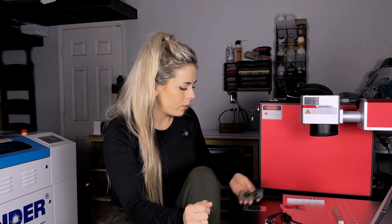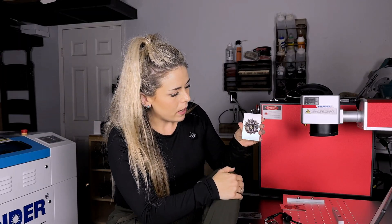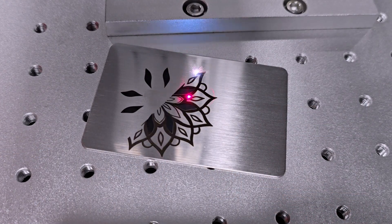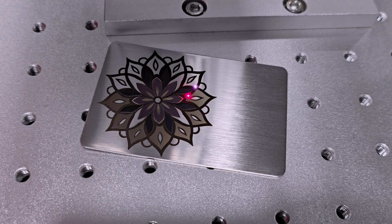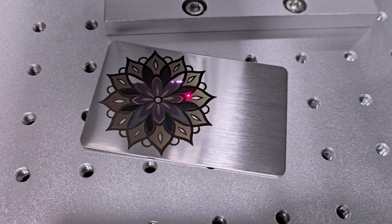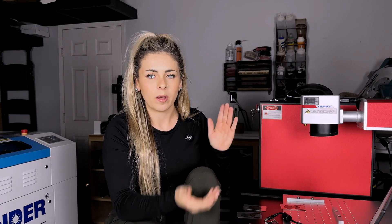But yeah, this is another little flower I did — lots of really cool colors. These are super fun, honestly. I loved learning this. It was definitely an experience, but it's not too hard, especially if you want to use these settings that I provide to help get you guys started. It should help you guys out.